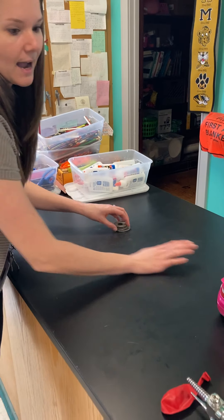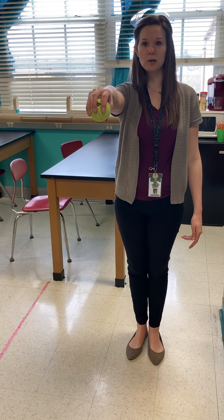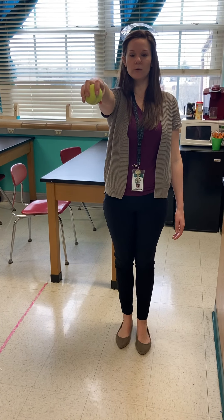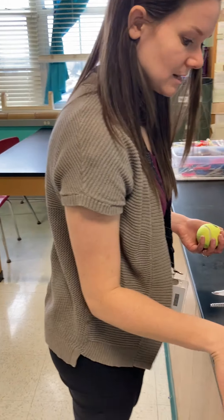Station five is our tennis ball drop. We're going to hold the tennis ball out and simply drop it without applying force, and then we are going to add force to that ball. Go ahead and record your observations there.